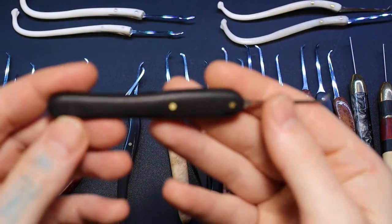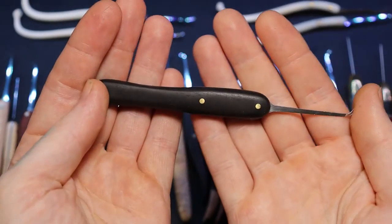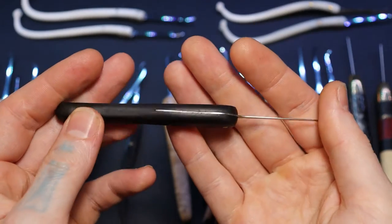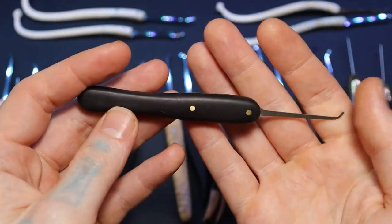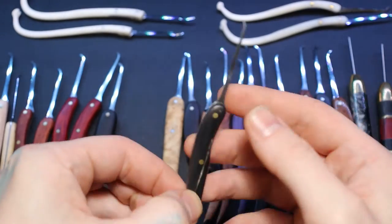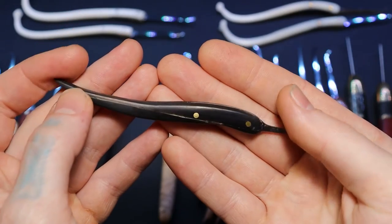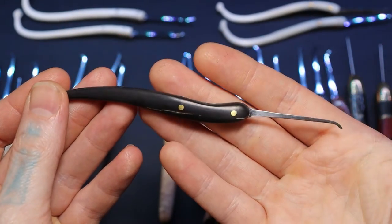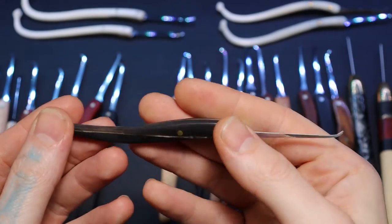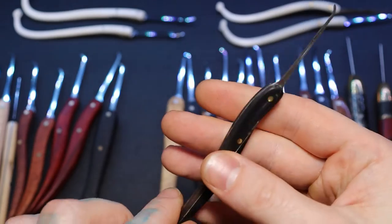This one I believe is a gaboon ebony. I'm trying to make each type of black wood I can to add to my Goth Bitches pick collection. And going along with that, here's a buffalo horn. You can see how it actually cracked right there and right there a little bit, but it's okay. This is one I'm keeping — it's going to be part of my Goth Bitches collection.